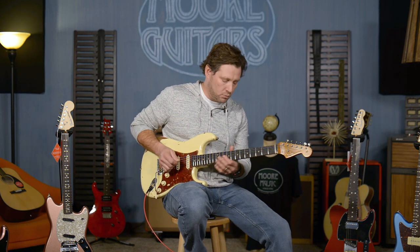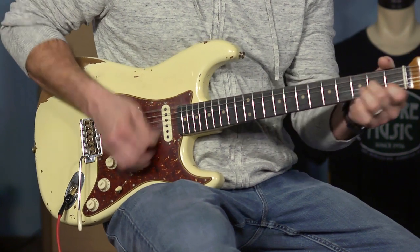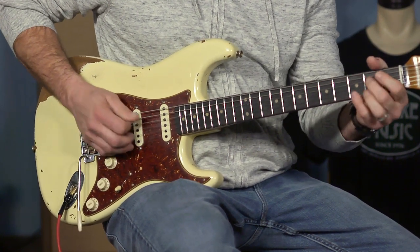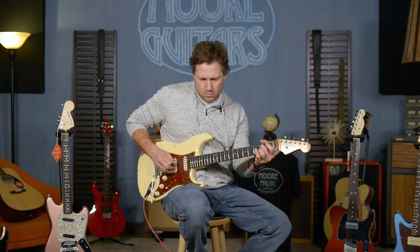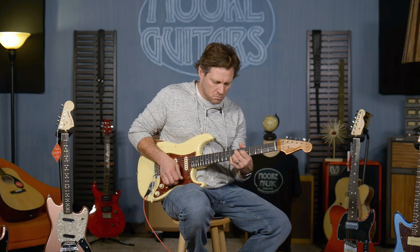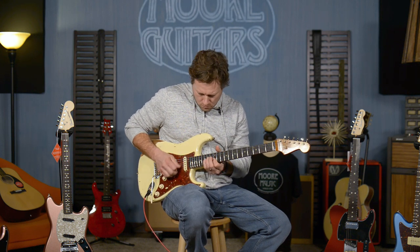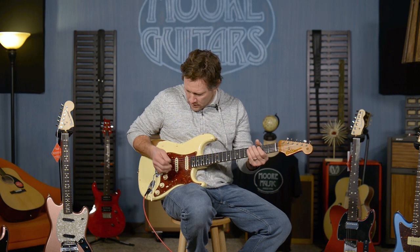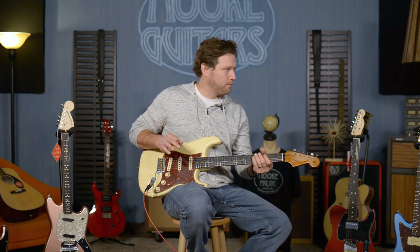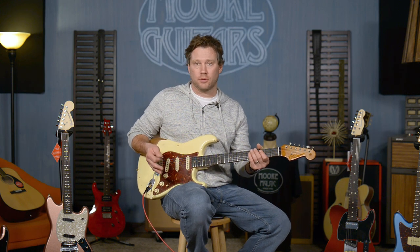Position two, that was, and position one. A lot of times that pickup is unusable, but that's a total usable tone.